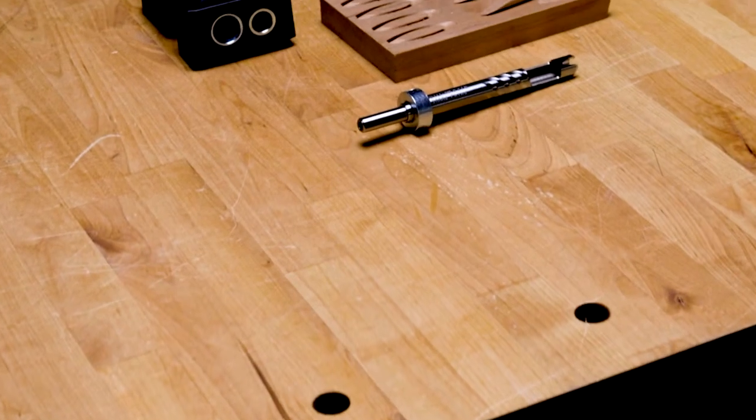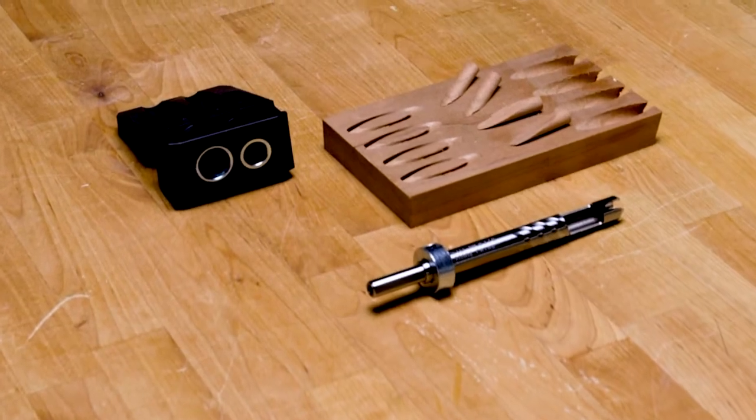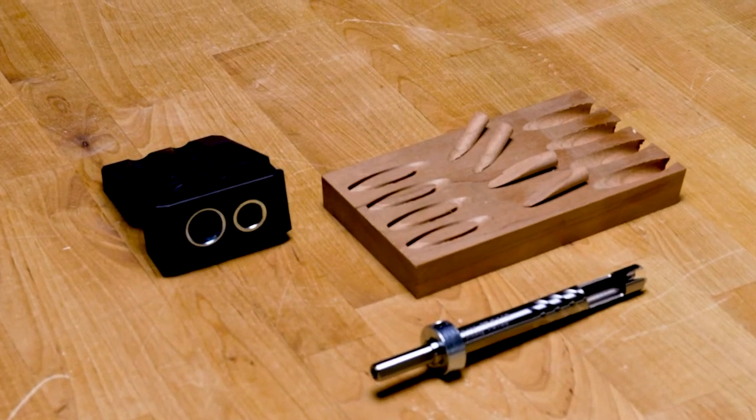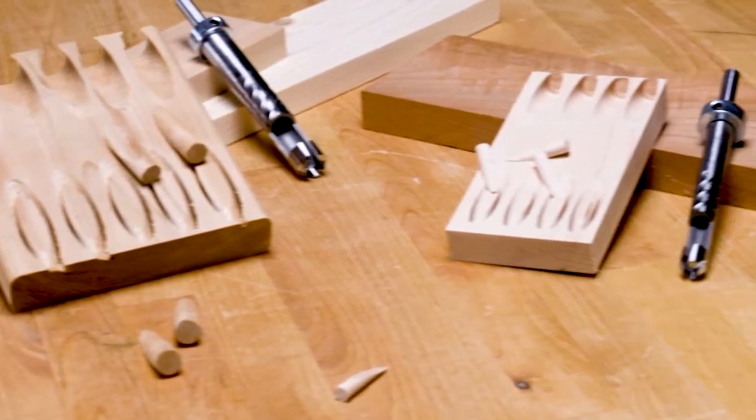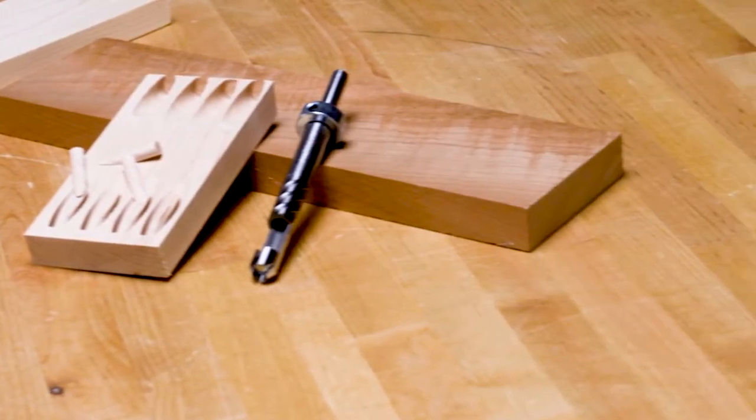The Plug Cutter Drill Guide Kit comes with a plug cutting bit for standard size holes. You can also get bits to make smaller plugs to fit Craig Micro Pocket Holes and even a bit that cuts plugs for the Craig Jig HD.